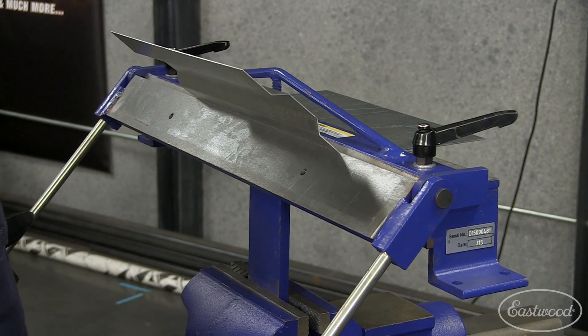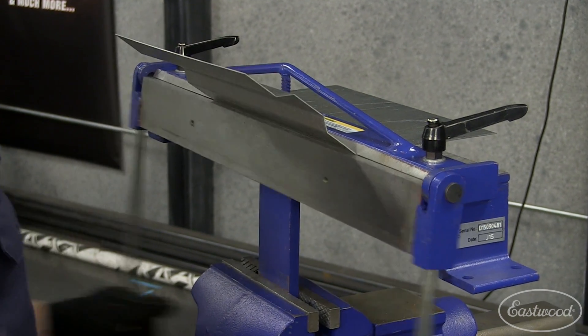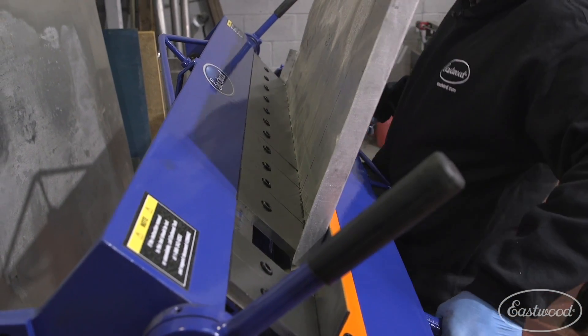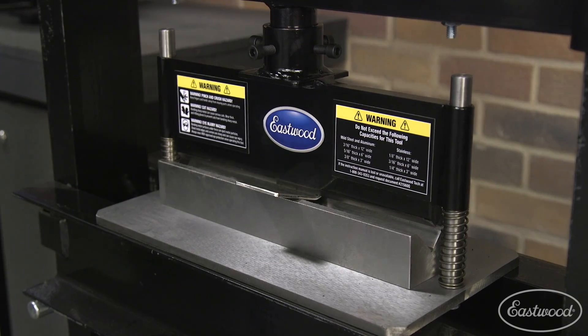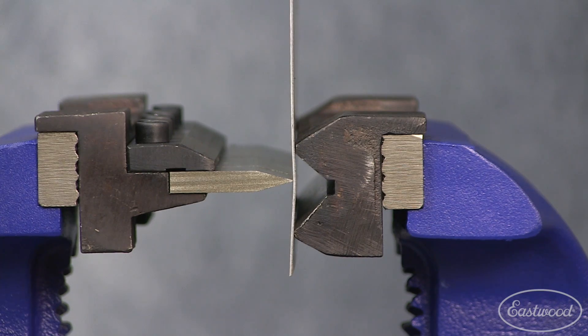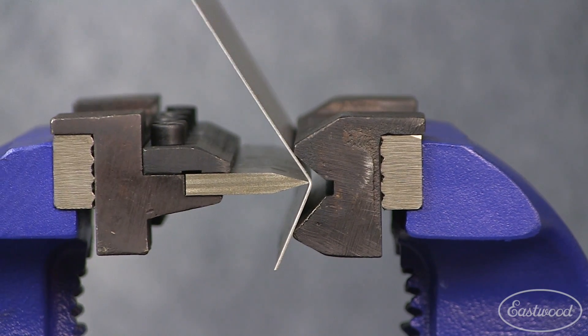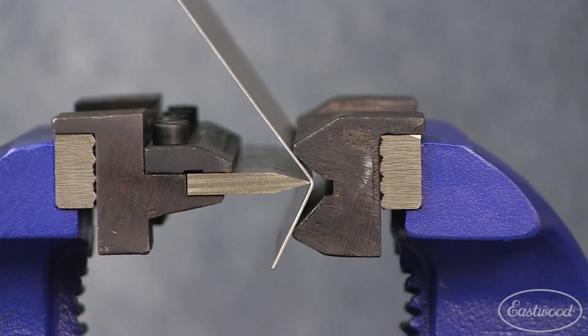So very quickly here, what is a metal brake? In its simplest form, it clamps down on a piece of sheet metal, allowing you to manipulate it into a bend. That manipulation can be done manually, like with a finger brake — great for making metal boxes or trays — or you could do that with a press, great for generating a lot of pressure, or you can even use a vice attachment to bend metal if you're working in a tight workspace and you don't have a ton of room in the shop.